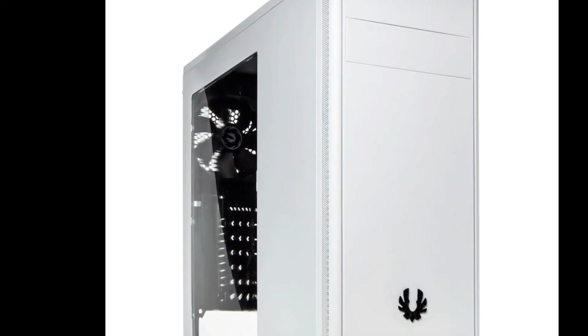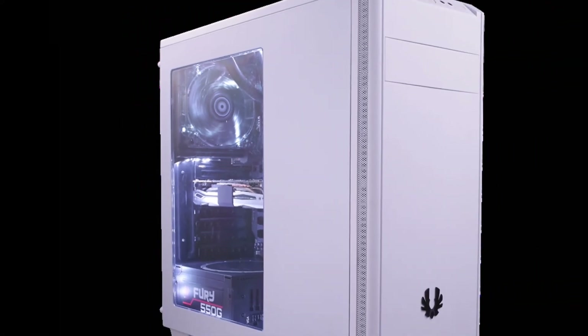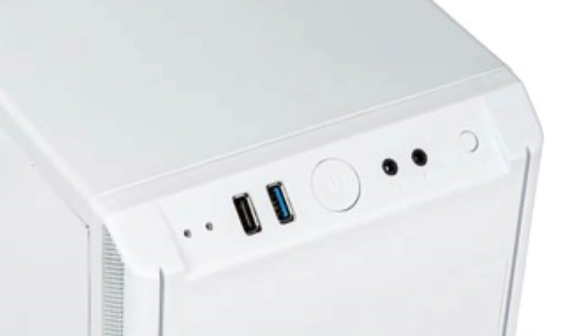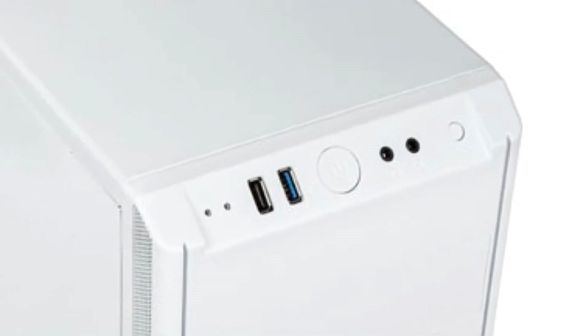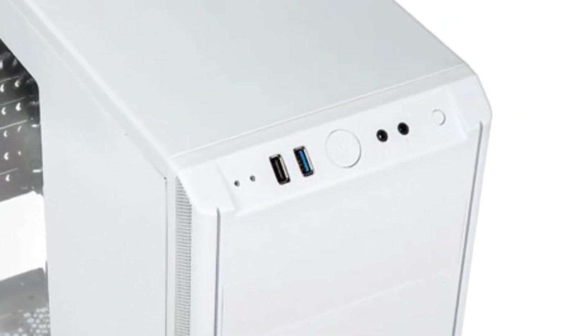To store everything, I chose the white BitPhoenix Nova windowed edition. This case supports up to ATX form factor, so our micro-ATX board will fit without a problem. For front I/O, it has two USB ports, audio jacks, and a power button. For the price of just $27, this is a great deal.